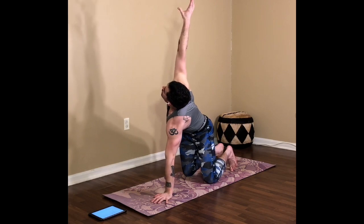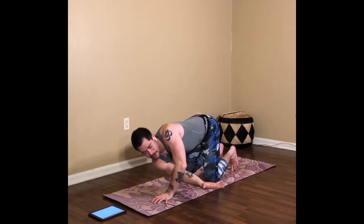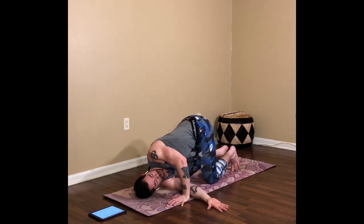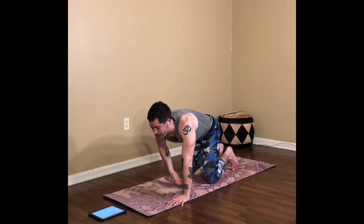If you want to stretch up and lengthen before taking the other side, go ahead. Otherwise we're back in tabletop. Left hand grounds, right arm reaches and stretches out on the exhale — before you put that shoulder on the floor, see how much you can round the upper back. Then right shoulder to the floor, side of the head, left hand underneath the shoulder to press the left shoulder back into space. Make the right arm nice and strong — back of that arm pressing downward, fingernails pressing down, rooting strongly to help you twist. Send the belly in, send the hips straight back. Maybe even turn the gaze up towards the sky.